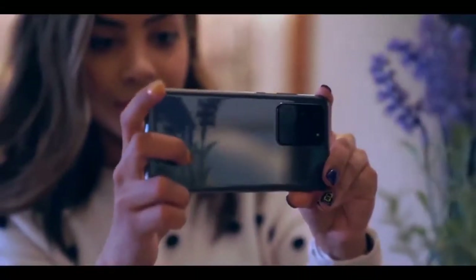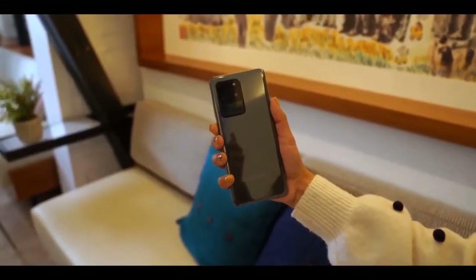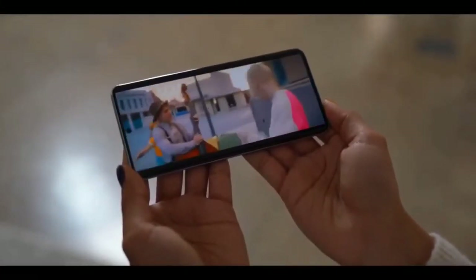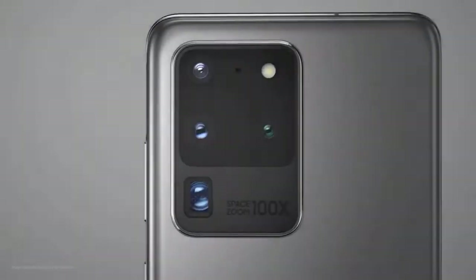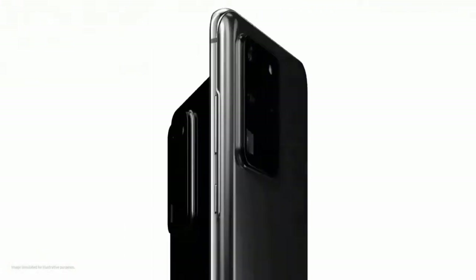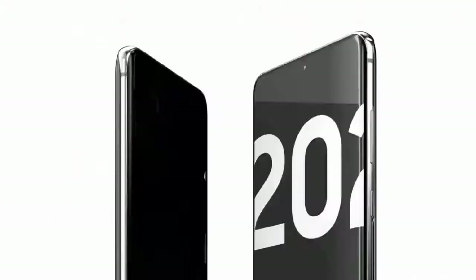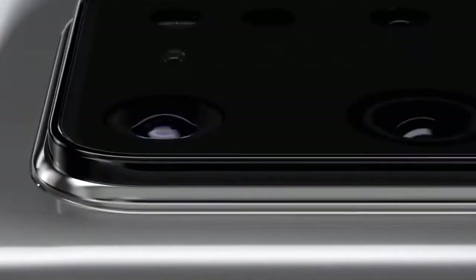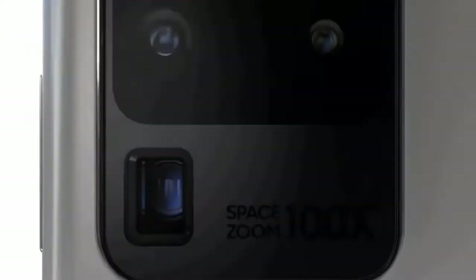The Samsung Galaxy S20 Ultra is made of glass and aluminium, and it is protected by Corning Gorilla Glass 6. The specs of this smartphone rival the likes of laptops, meaning it's more than you will ever need. The internal specs are all top of the line: a 7nm chipset — Qualcomm Snapdragon 865 in the US or Samsung's Exynos 990 in the UK and Europe — and 16GB of RAM.